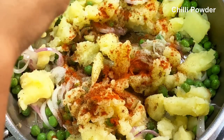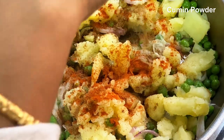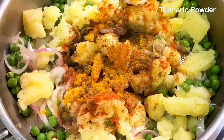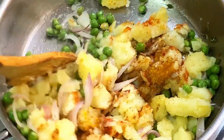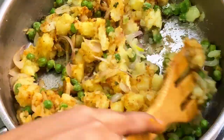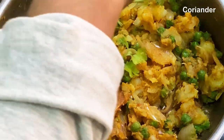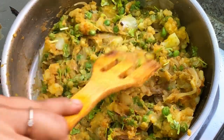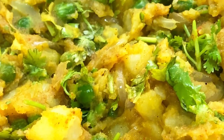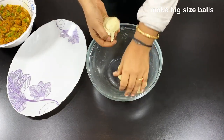Add a hot masala and add the filling. Add a stir and spread it with the filling. Add the pan until done. Add the masala in the pan and add the samosa to the pan.